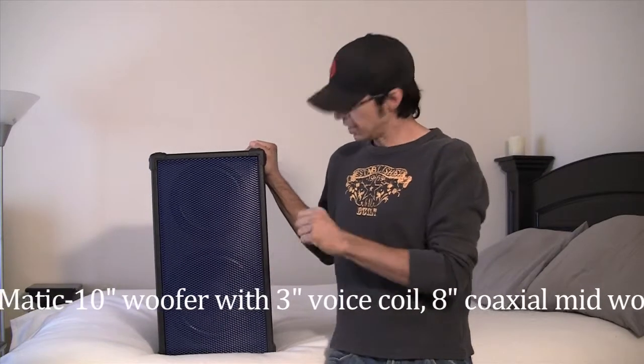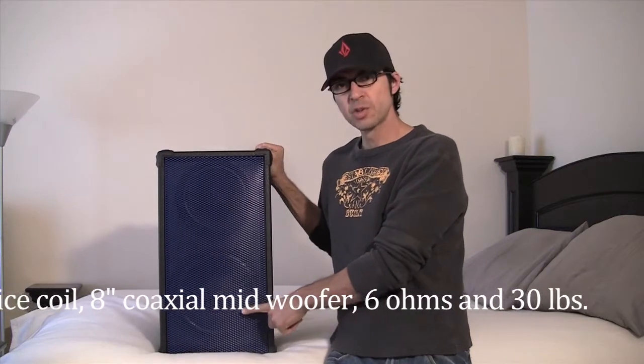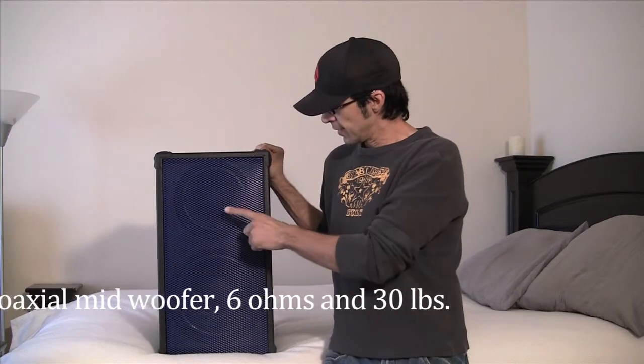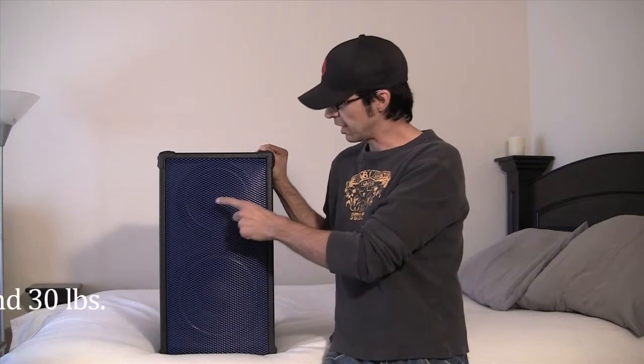It has a 10-inch woofer on the bottom to handle the low end, and then it has an 8-inch driver with a coaxial driver mounted on it.